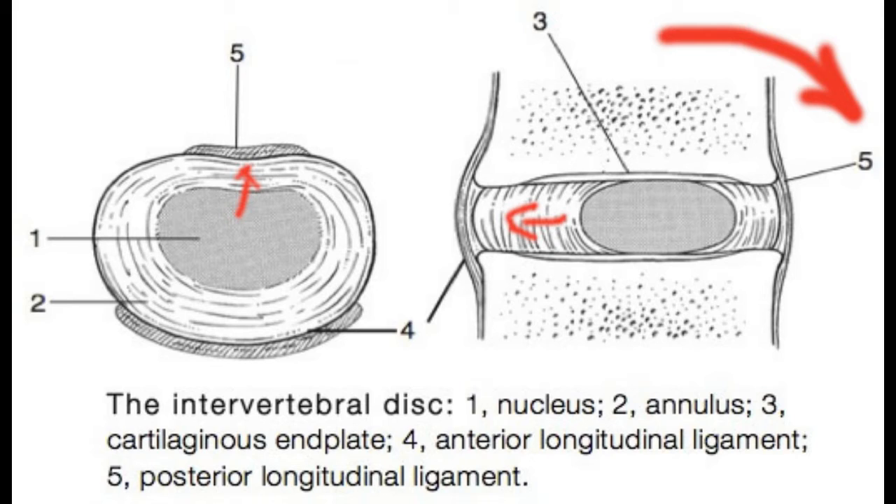Now, squatting, on the other hand, avoids this mechanic by keeping your back in a fairly neutral and upright position, and sending more of the physical stress and strain of going down to the ground through your bum and thigh muscles.